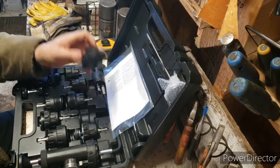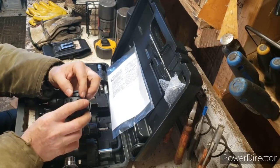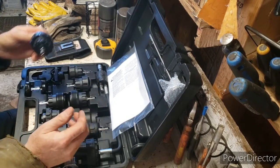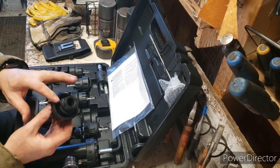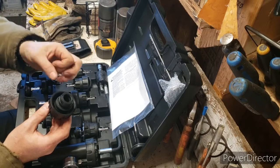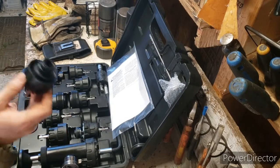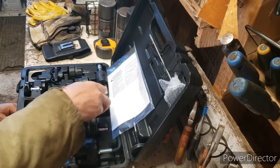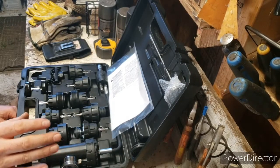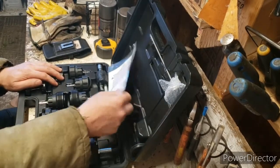I was hoping that this one here would do the job, but it would not. The kind I needed lays below — there's an opening below the cap and it's just about this much distance. So I needed something like that, but it wouldn't work. I hope that makes sense.